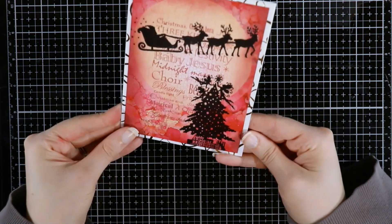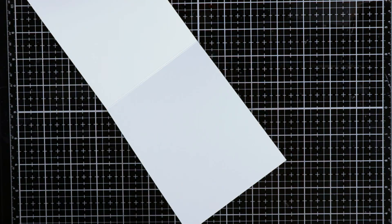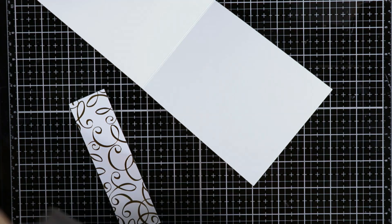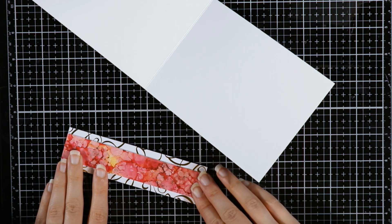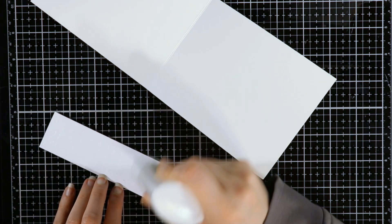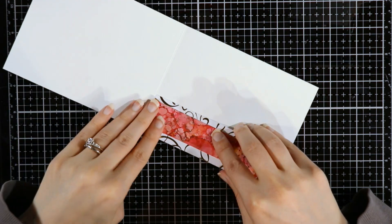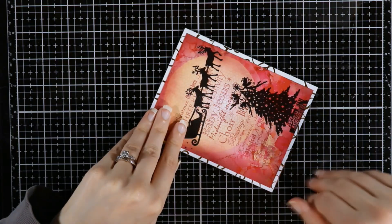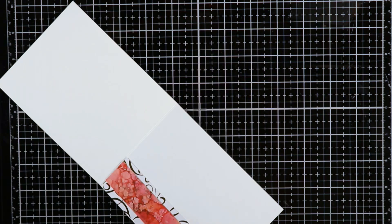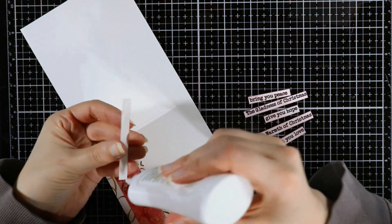We're going to move on to the inside sentiment. I did have some extra scrap pieces from both the Fairy Hugs background and that Gifts of Gold paper. A lot of times instead of just throwing those in the scrap bin, I like to put them on the inside of my cards. It brings a little color and it also brings the front of your card to the inside — just kind of makes things matchy-matchy.